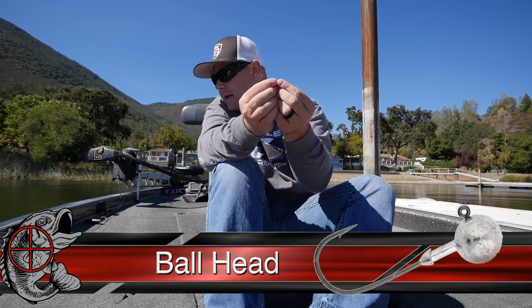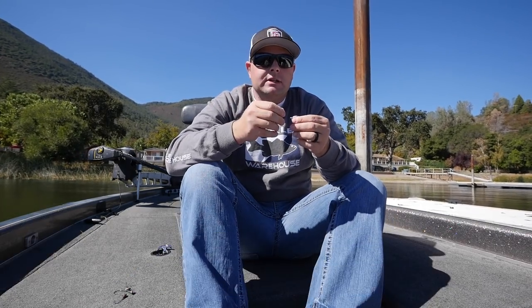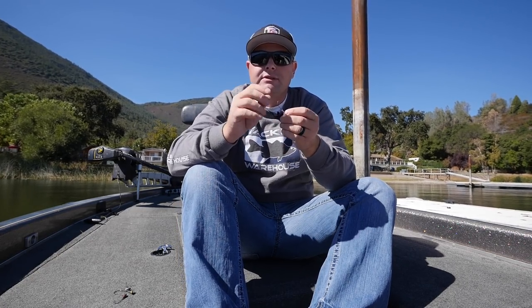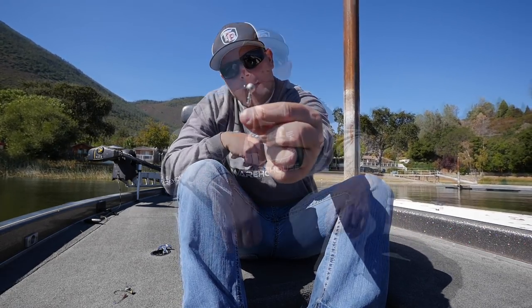The last one I want to talk about is the ball head. You're going to rig it just like you would your darter head or your football head, but it's going to have less action. This is very good in your cold weather months — your winter, January, February, March. When the fish are cold and the water temps are real low and the fish don't want to move a lot, this is going to have a real natural presentation, real dead action, just kind of for dragging the bottom. So that is your ball head.